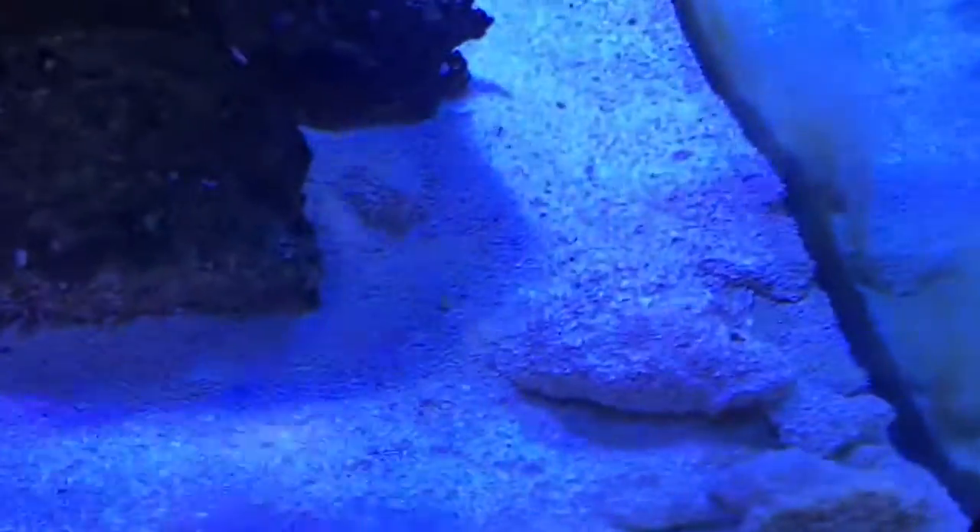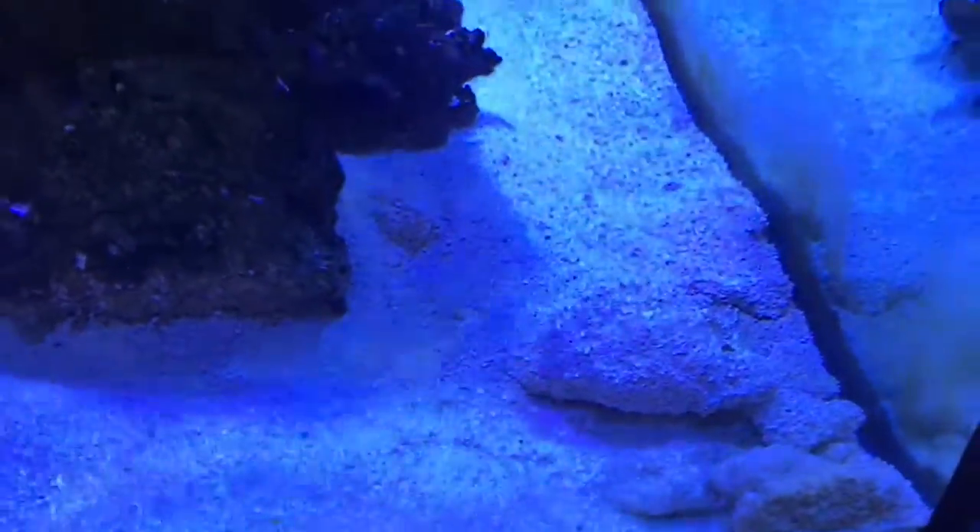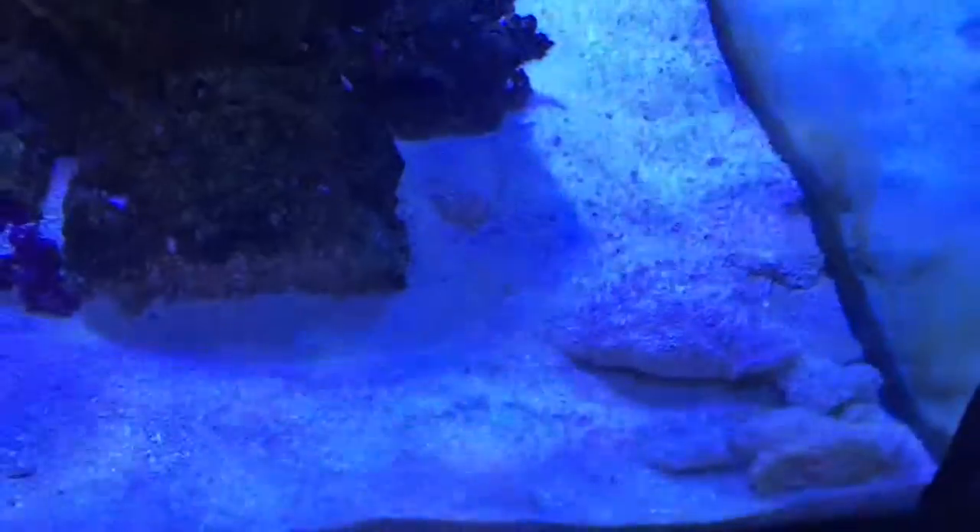I'll probably get a diamond goby so I can stir up the sand. I need another pump in here too. The sand is clumping up, so hopefully when I get a diamond goby it'll stir it up.